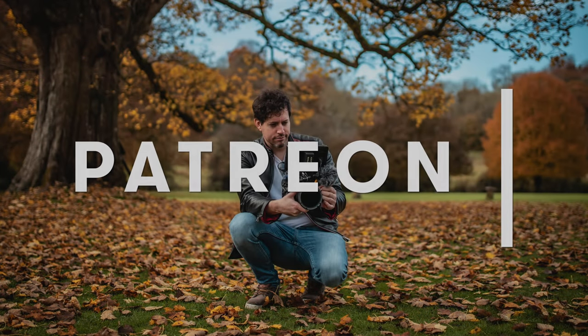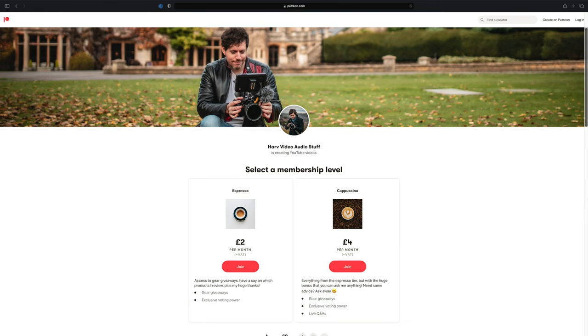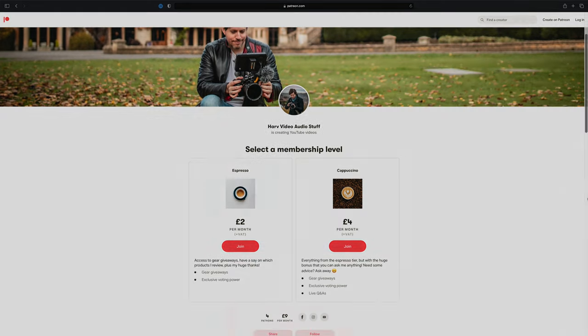Just one quick bit of housekeeping — these videos are powered by my Patreon backers and it's a non-profit thing. The idea is with the funds from Patreon I buy gear and then give it away to you after I've reviewed it. It's a really elegant way of improving my content and at the same time you get the potential to win some awesome gear, so it's win-win. For more info check the link in the description below.